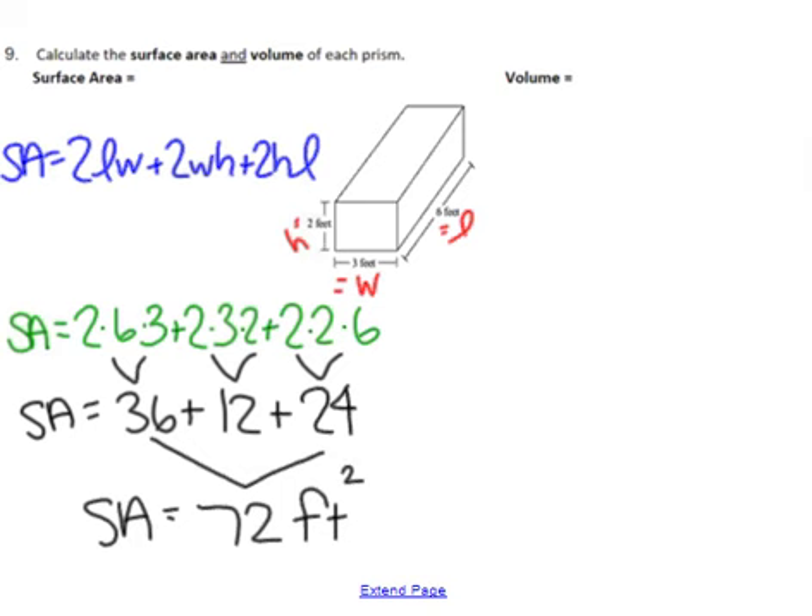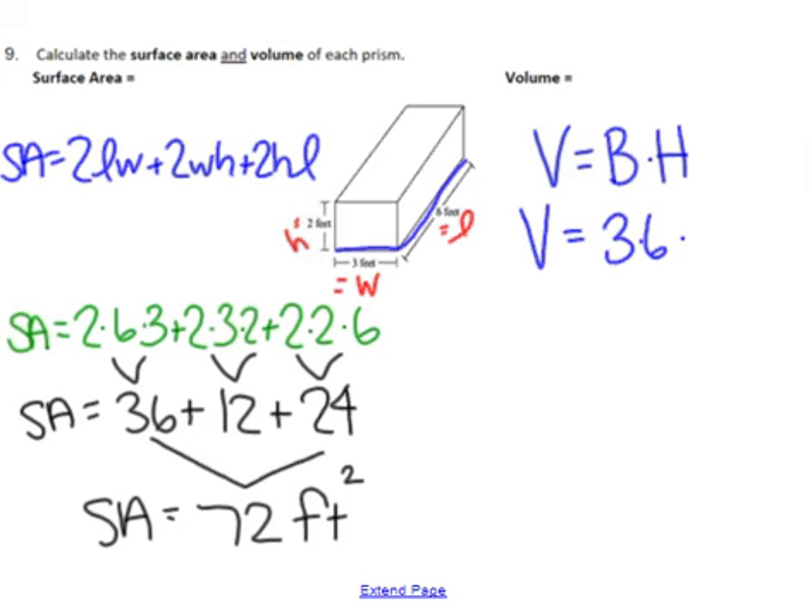For volume: volume equals the area of the base times the height of the prism. In this case the area of the base is 3 times 6, and the height is 2. Multiply those three things together and you get a volume of 36, and volume has units of feet cubed. So area is feet squared and volume will be feet cubed.